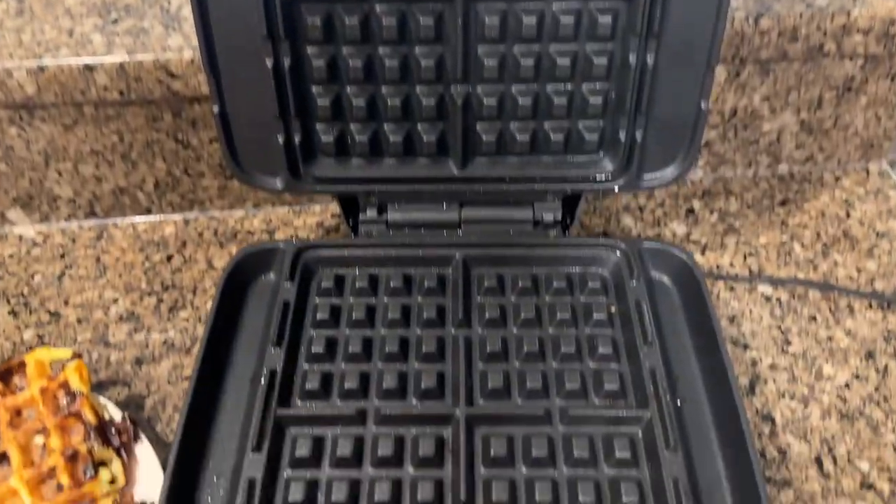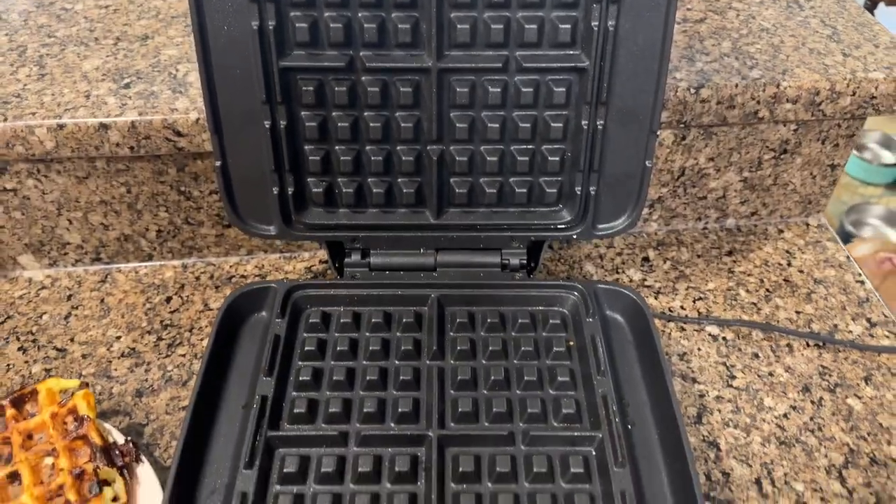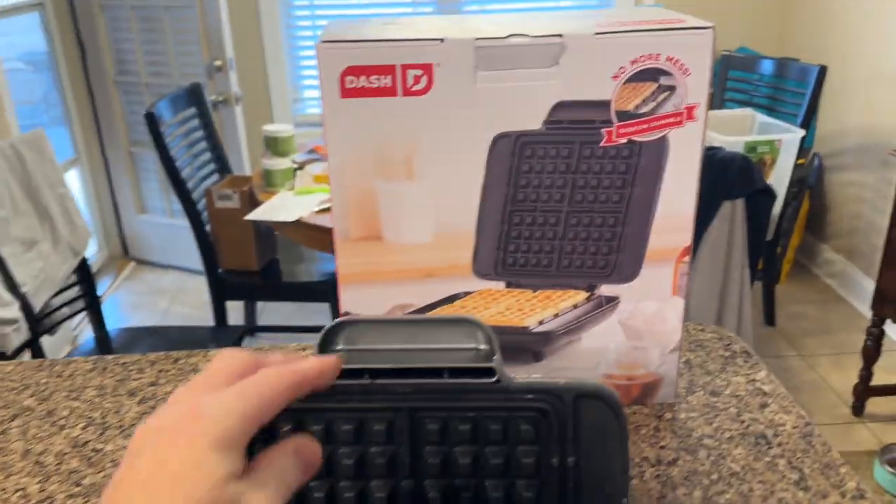See how easy the cleanup is? I'm just going to wipe it off. It'll be ready for next time. I use no grease, it doesn't stick. What a nice machine. So if you're wondering what it looks like — stay tuned.